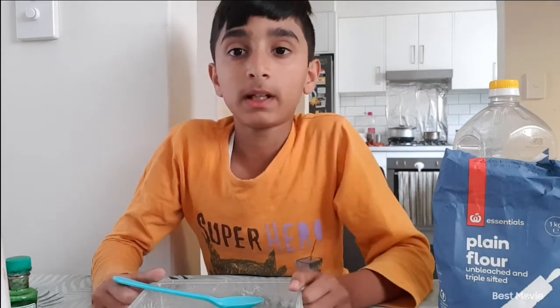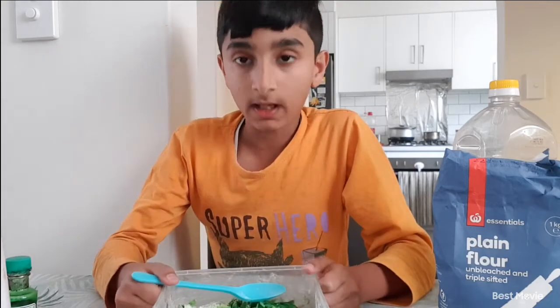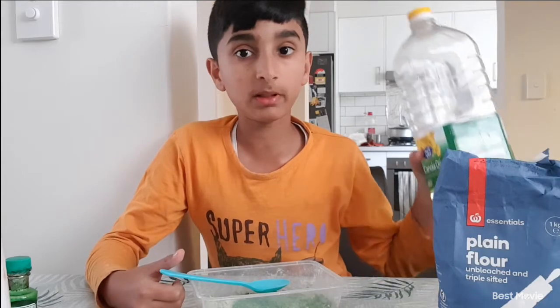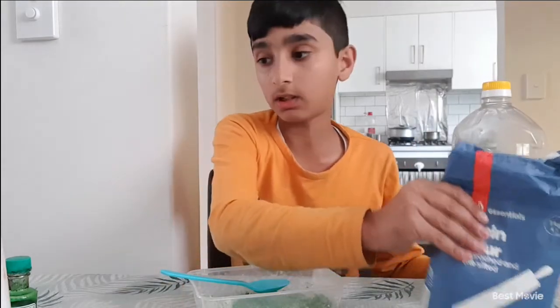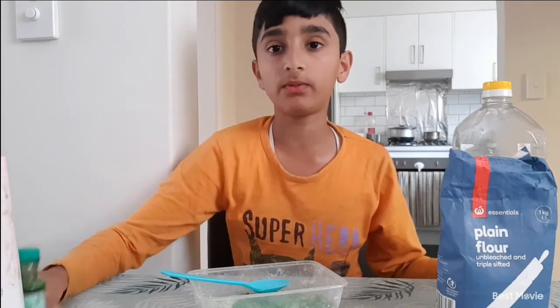Hello everybody, this is my STEM festival project for 2021. I have made some homemade play-doh using some vegetable oil, flour, 2 ounces of water, some salt, and a few drops of food coloring.